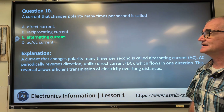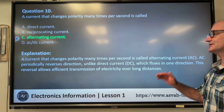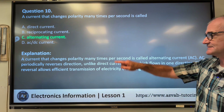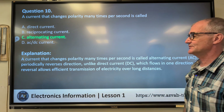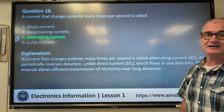Correct answer C, alternating current, AC. A current that changes polarity many times per second is called alternating current, periodically reversing direction. It looks like a sine wave. Unlike direct current (DC), which flows in one direction, this reversal allows efficient transmission of electricity over long distances.